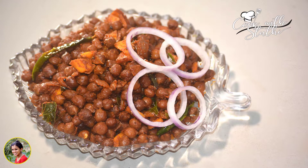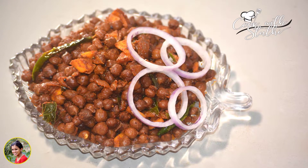Hi friends! Welcome back to our channel, Cook with Studi. Now, let's talk about the beef.